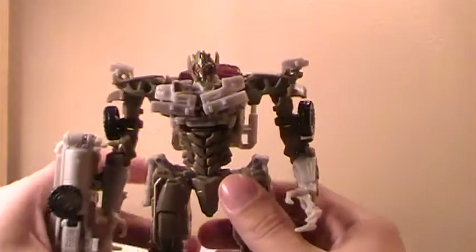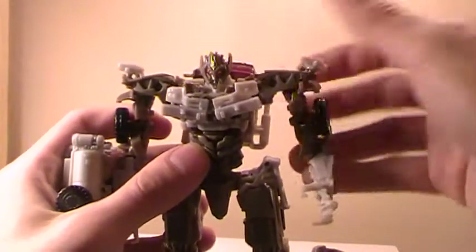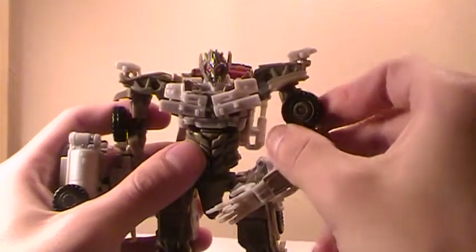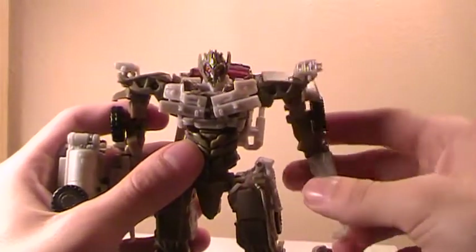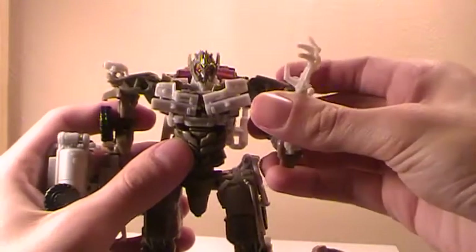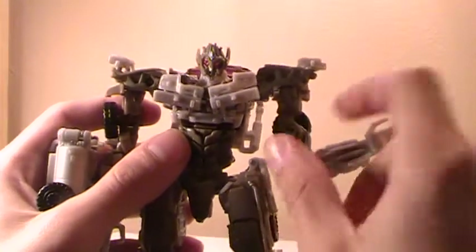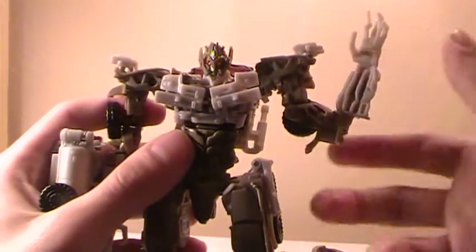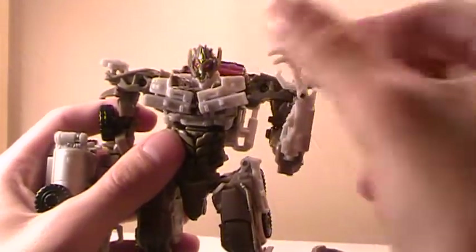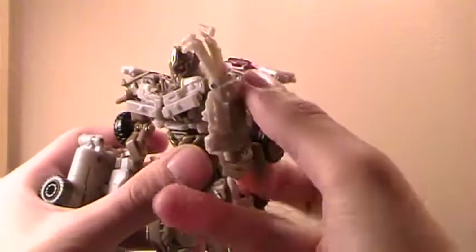I might go back and do that myself later. For poseability, all the way around. Shoulders can go up, rotate at the bicep. A single elbow, but pretty good rotation. And then it does have kind of a weird mid-bicep because of its transformation, so you can get pretty much any of the poses you want. The wrist can go in and out due to wrist articulation or transformation.